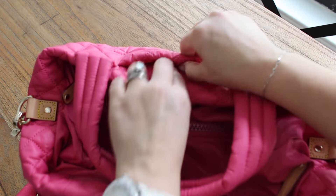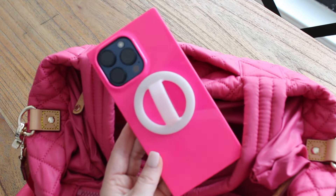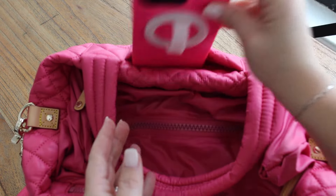In this back small slip pocket, I just keep it open for my phone. Nine times out of ten I'm going to have it in my back pocket or holding it in my hand, but I always keep this pocket open if I want to plop it in there.